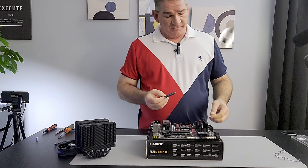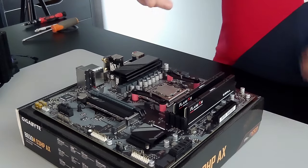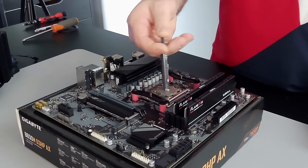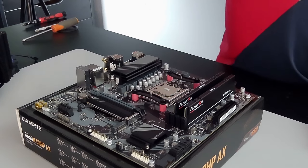There are many ways to do this, but basically we're going to put a pea-size drop of thermal paste dead center of the chip and it's going to look something like that.